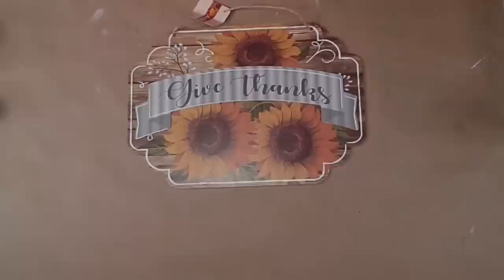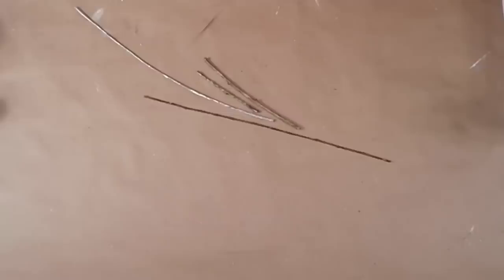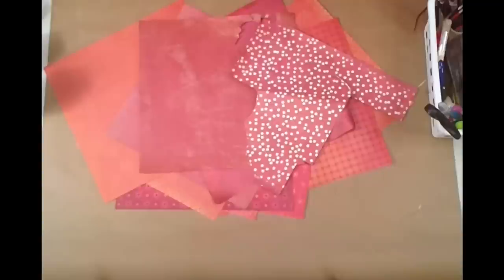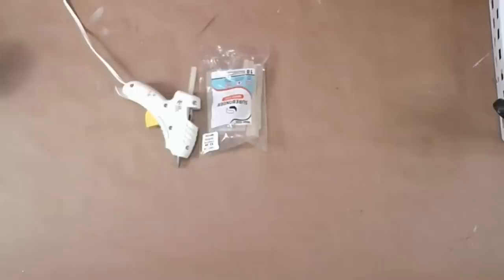Hey y'all, it's Trish. For this project I'm going to use this sign from the Dollar Tree, some pumpkin ornaments from the Dollar Tree, some wording I printed from my computer, some leaves from other projects, some sticks from my yard, Waverly chalk paint in crimson, plaster, and truffle, some red scrapbook paper, some carbon paper, some sandpaper, and my glue gun and some glue sticks.